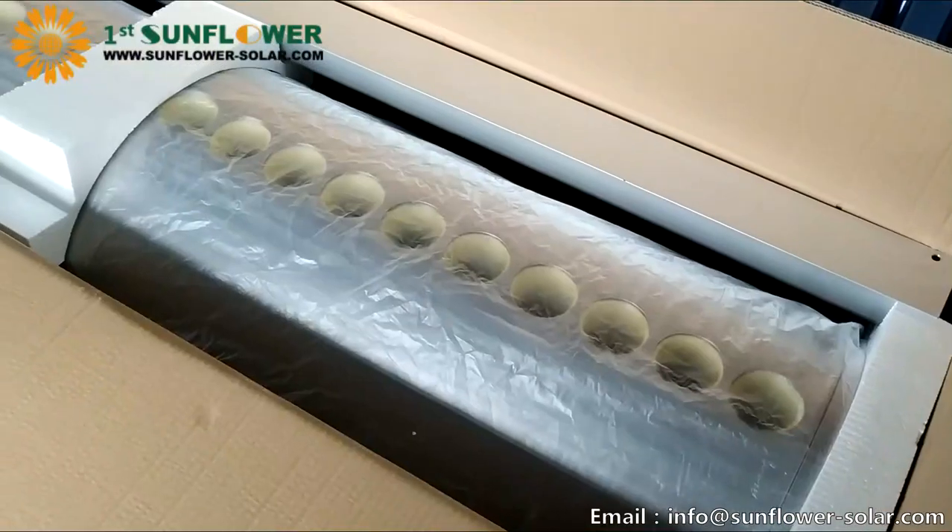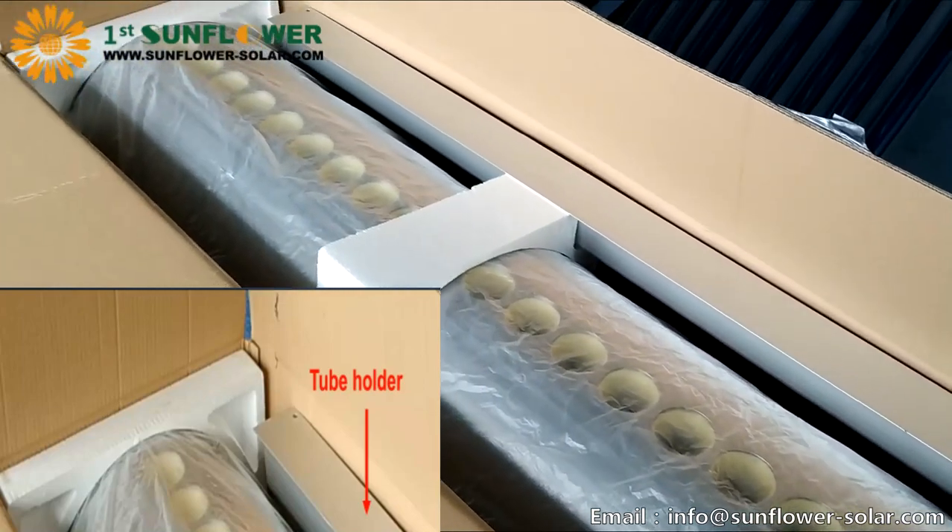First, we open the tank package, which contains the heat storage tank and the tube holder.